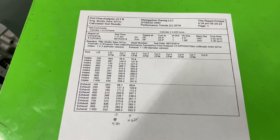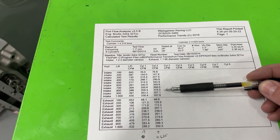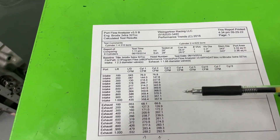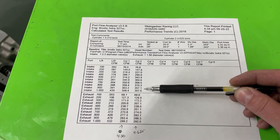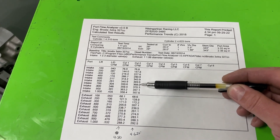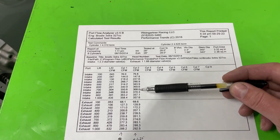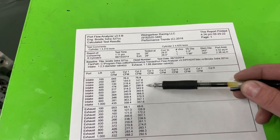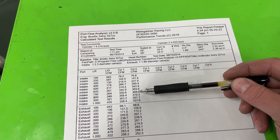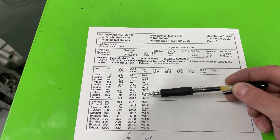Does this mean the head is garbage? Absolutely not. What it means is the port is small. On smaller ports this is more common to see — you could size them differently, keep the 327 cc's, and carry the flow all the way. If it's a very large port, it typically keeps flowing. It doesn't mean the head sucks — it just gives me more information. If you have a cam that's only 700 lift, you don't even need to worry about it.